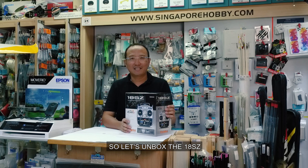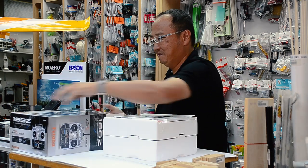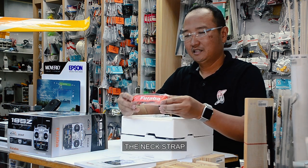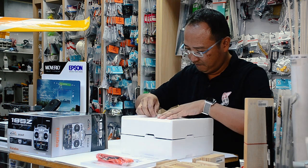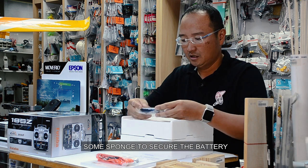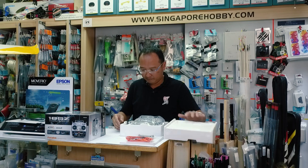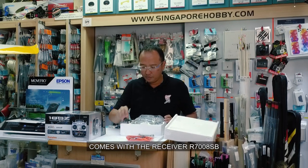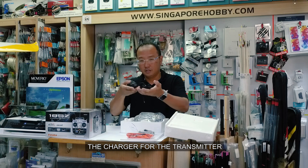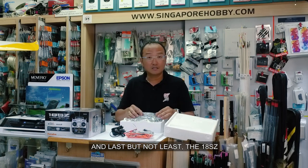So let's unbox the 18SZ and see what we have. First off, we have the manual, the neck strap, some sponge to secure the battery, the LiFe 2100mAh battery, the receiver R7008, the charger for the transmitter, switch harness, a mini driver, and last but not least, the 18SZ.